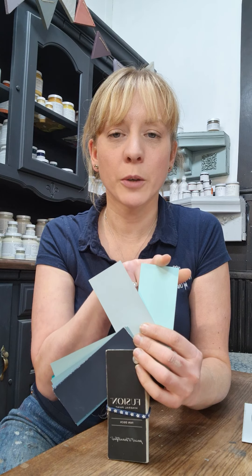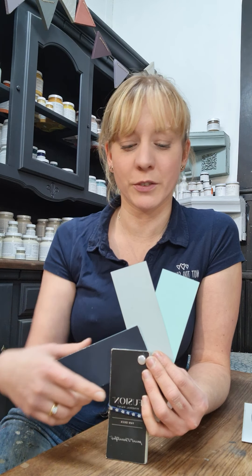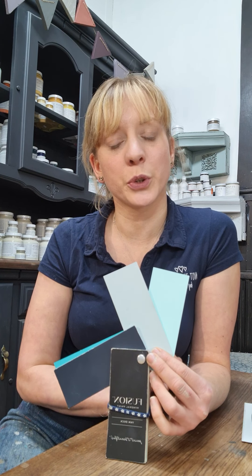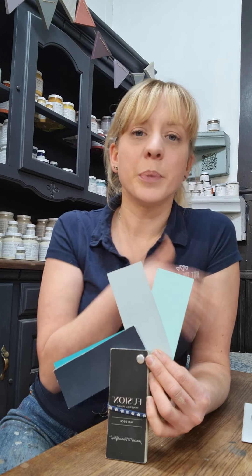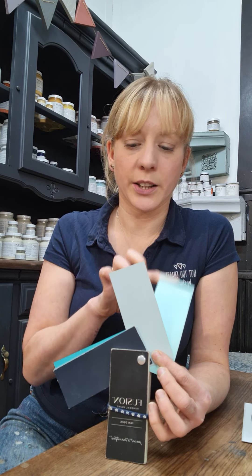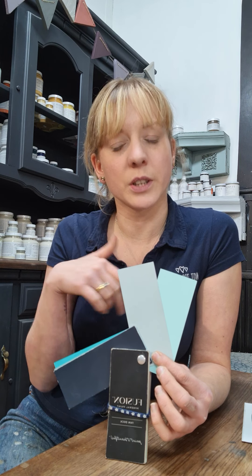We've got Little Teapot and Little Whale. These were originally from our Tones for Tots range, which is why they're named after nursery rhymes. Little Teapot is a very pale turquoise — very fresh, quite bright, cheerful and energising. Whereas Little Whale is a little bit more greyed off and has more of a lavender tint to it, so it's softer and more relaxing.